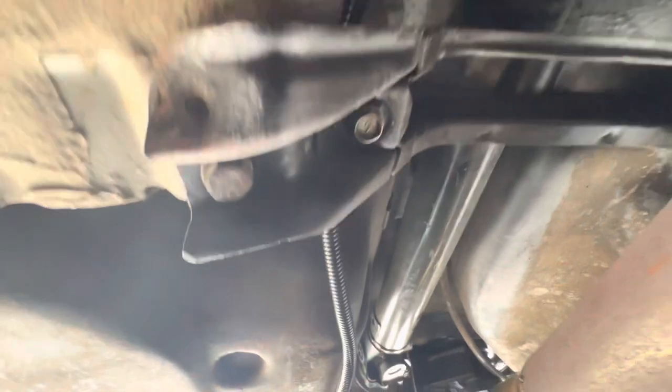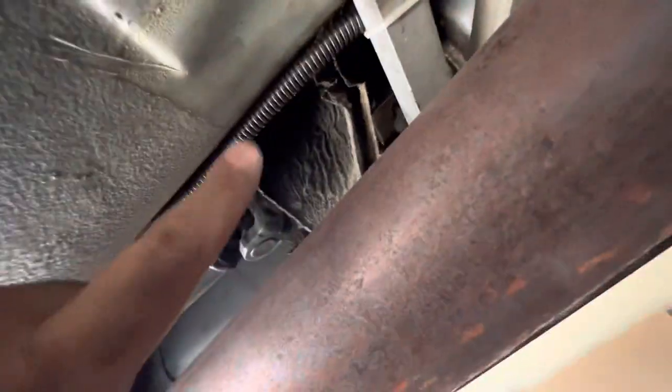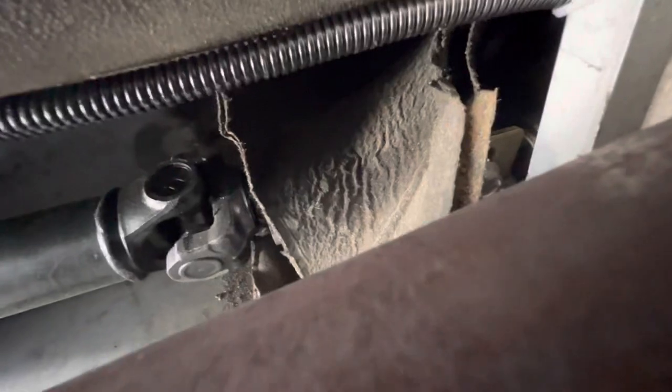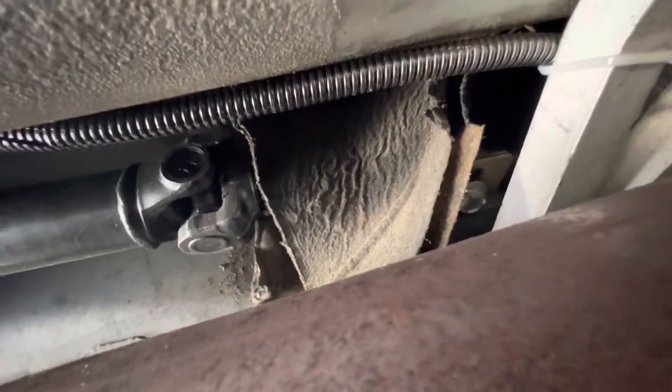There's the wire — easy tuck. Things you want to keep it away from: things that get hot and things that spin, like the driveshaft and exhaust. Both are pretty much a couple inches away. Then I'm going straight up and I'm going to meet it where my shifter is on that side, then pull it up through the dash because there's a spot there.